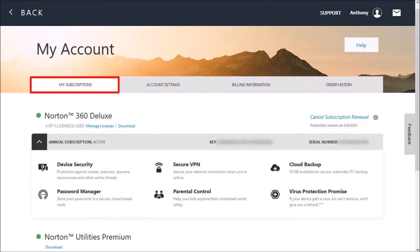In the My Subscriptions tab, click on this link that reads Cancel Subscription Renewal.